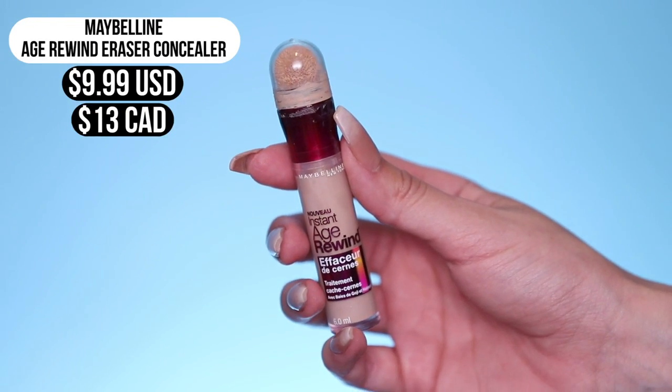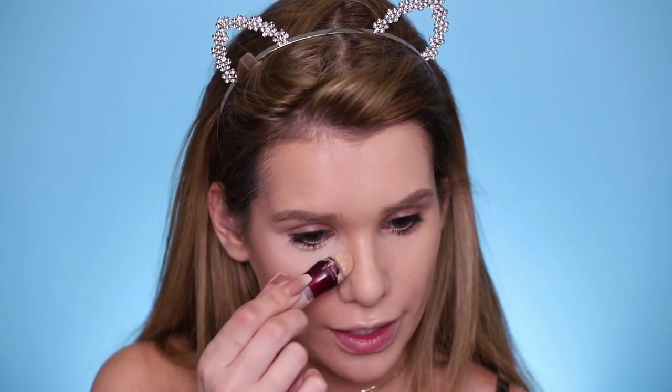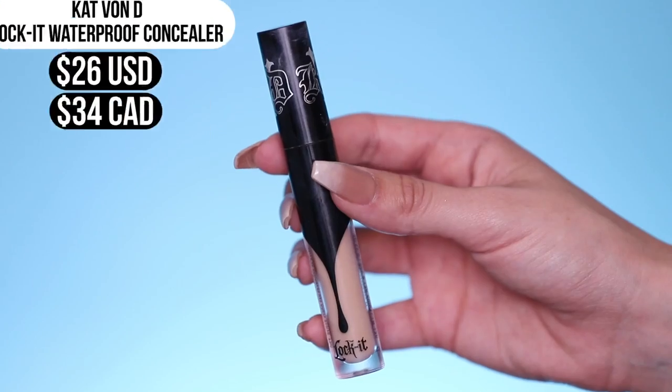Moving on to concealer for the regular makeup side, we're gonna be using a classic — the Maybelline Instant Age Rewind Concealer, which is a bomb drugstore concealer. It doesn't really claim that it's waterproof. I used this in my applying makeup underwater video, and it wasn't too shabby. So we'll see if that was just a fluke or if it can do it again. And for the waterproof side, we have the Kat Von D Lock It Concealer — it's got medium to full coverage.